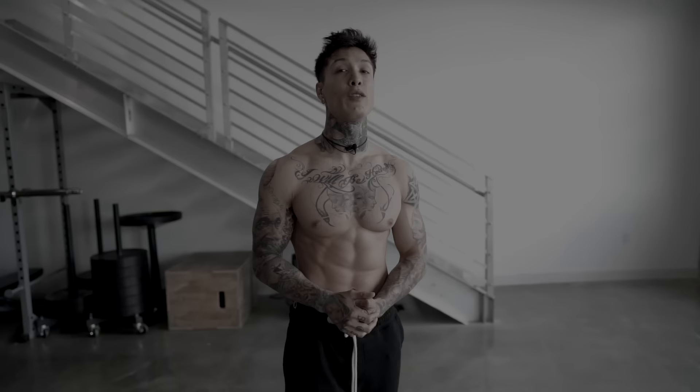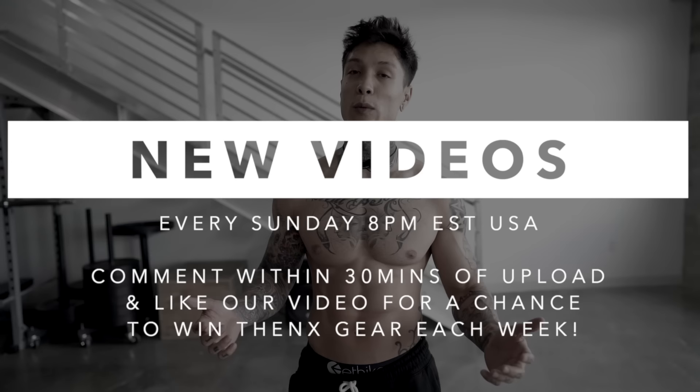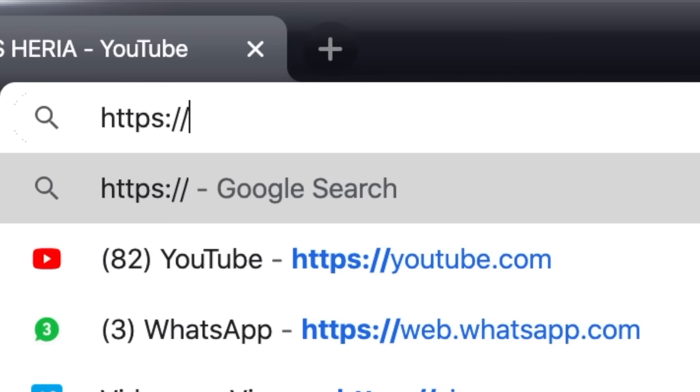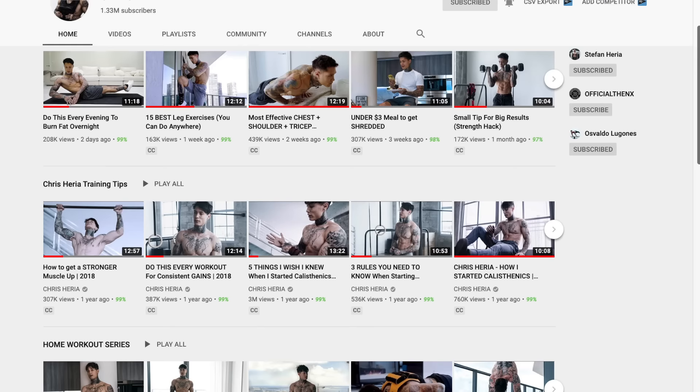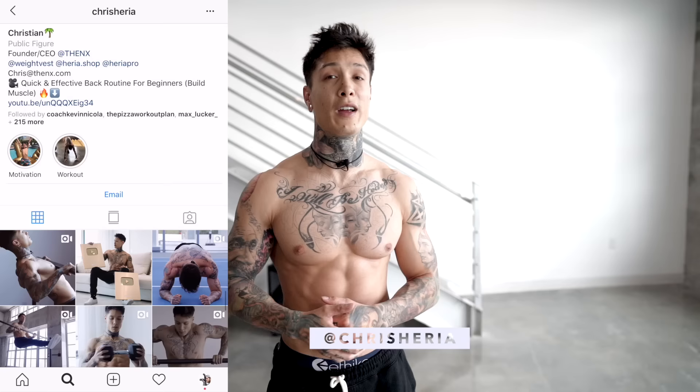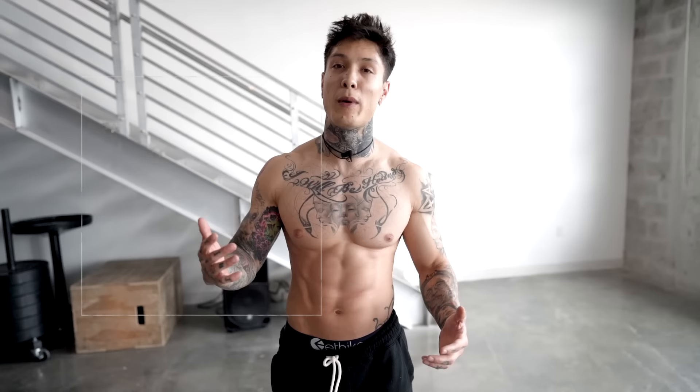If you haven't already, subscribe right now. We post every single Sunday at 8 p.m. USA Eastern time. And if you comment within the first 30 minutes, you always have a chance to win some free THENX gear. For more of my content during the week, make sure you're subscribed to my vlog channel — that's youtube.com/chrisheria. I post every Thursday at 2 p.m. Make sure you're following me on Instagram — that's chrisheria. Almost every single post, I always do some type of giveaway. For everyone enjoying the music, make sure you're following me on soundcloud.com/chrisheria — that's where I drop all my latest tracks. You can also find my music on Apple Music, Spotify, and all other music platforms. With that said, I'll see you guys next Sunday. Mad love, peace out.